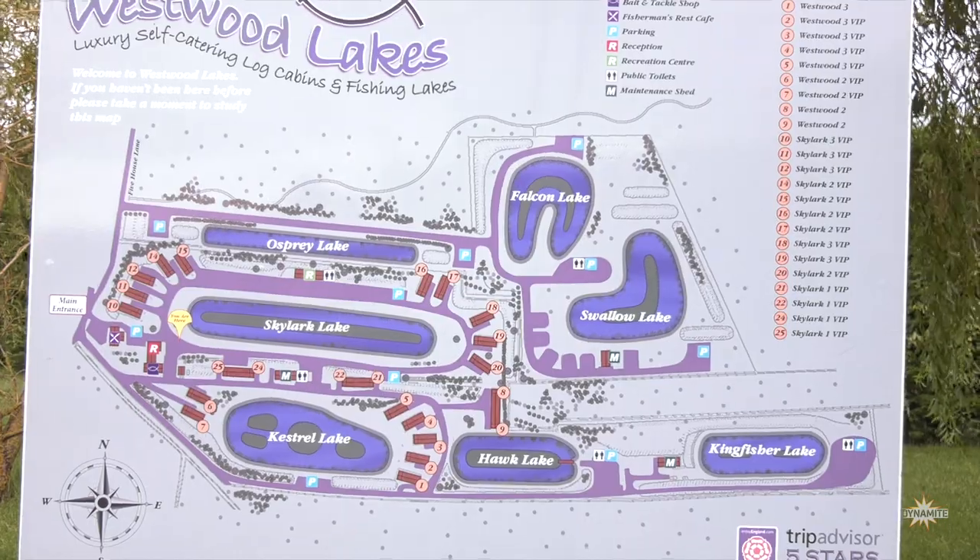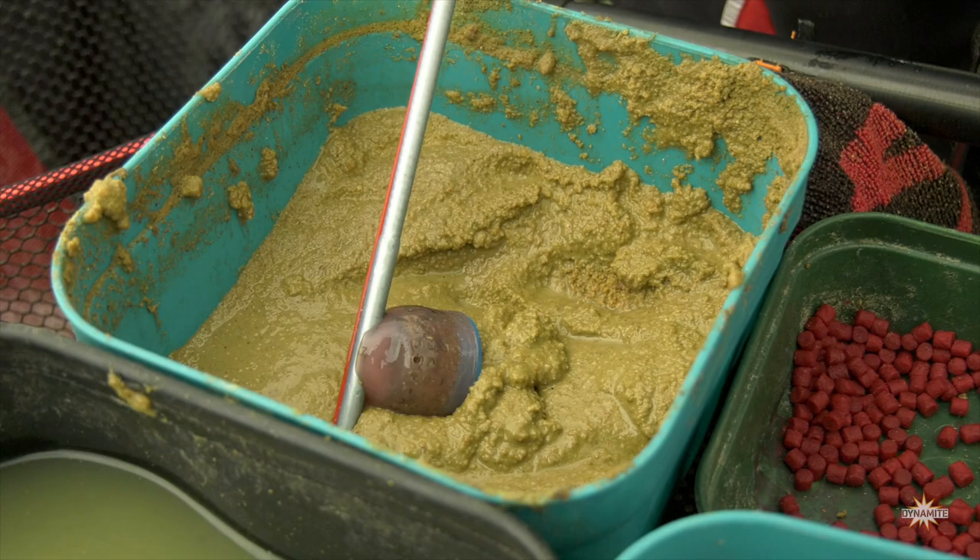Hi everybody, we're at Westwood Lakes in Boston today. We're on the Falcon Lake and I'm here to fish slop — you may ask, what is slop?